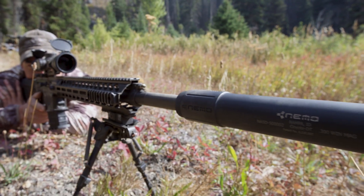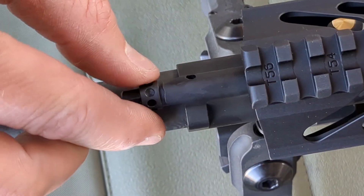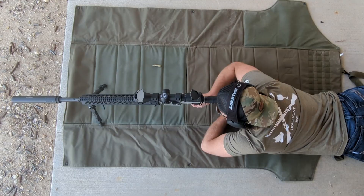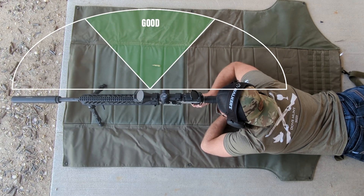For suppressed shooting, you will want to limit the amount of gas. We recommend starting at five clicks from fully closed. Fire a few rounds to see if your casings are ejecting perpendicular and adjust as necessary.